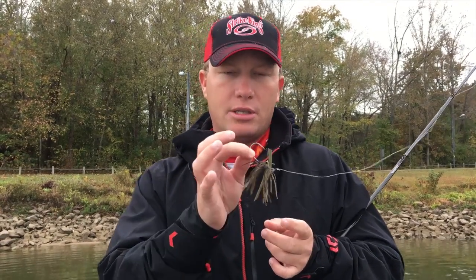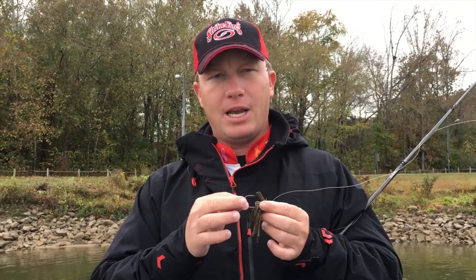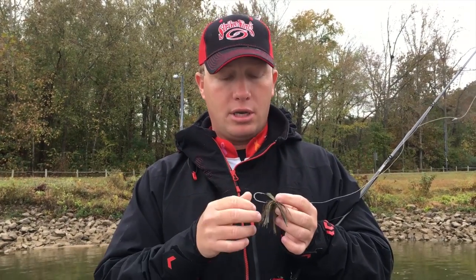First, the hook. This hook is the perfect diameter. It's not too small that when I skip and I'm hitting something it's going to bend down — I'm constantly having to check my hook or possibly missing a fish — but it's not too big that I have to use braids. So it's the perfect diameter. It's not going to bend, it's not going to flex. I can use fluorocarbon line and still get a good hook in the fish.